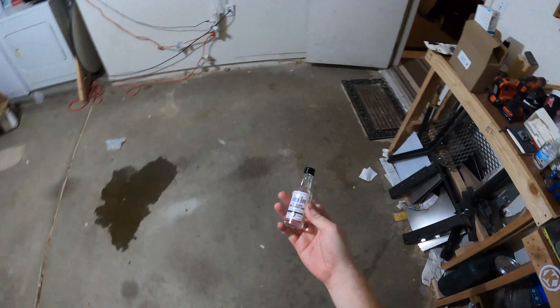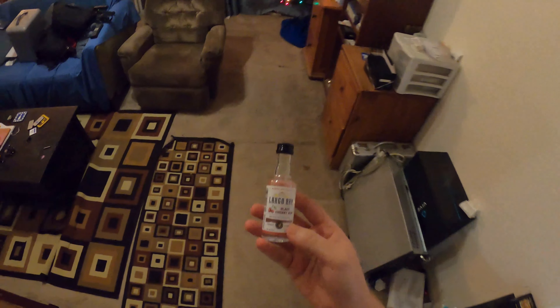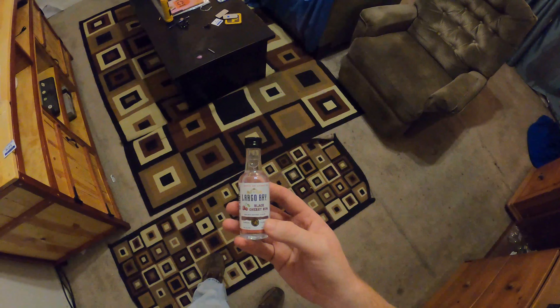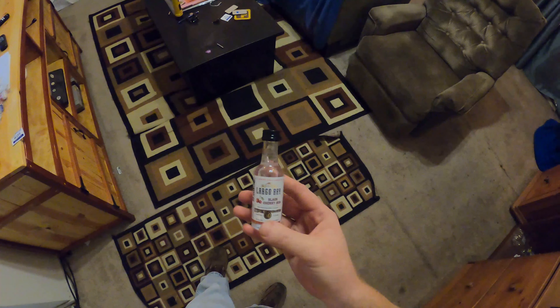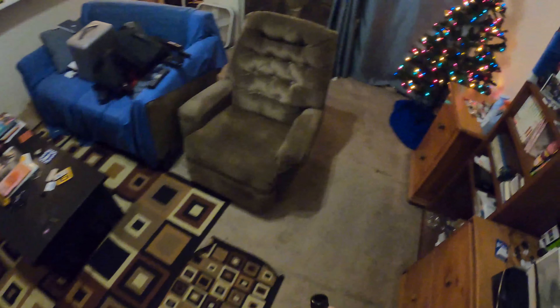So today we are apparently drinking Largo Bay black cherry rum — rum made with natural flavors, charcoal filtered, 21% alcohol by volume, 42 proof.